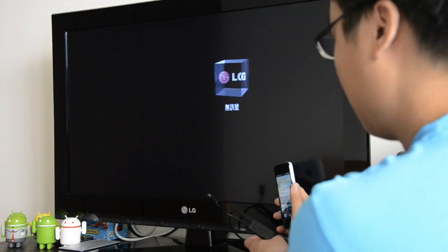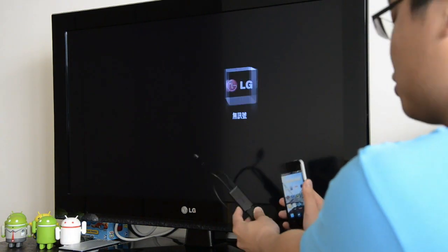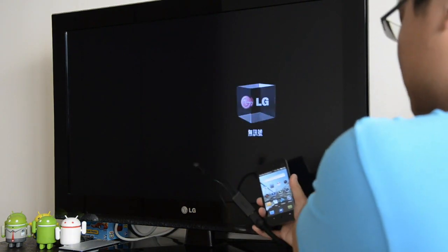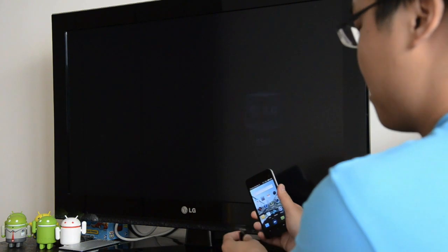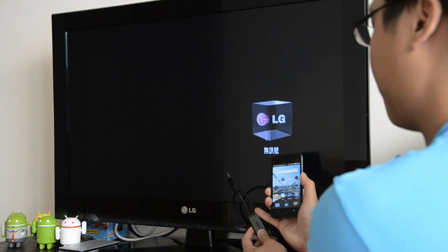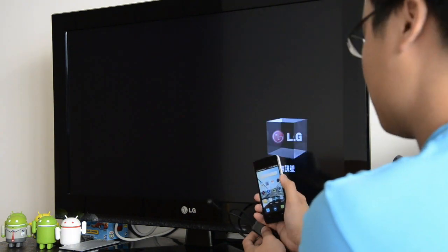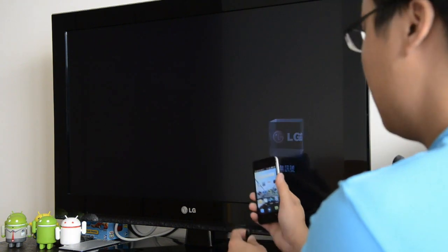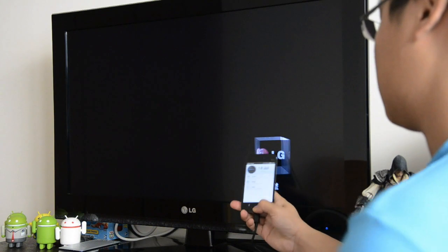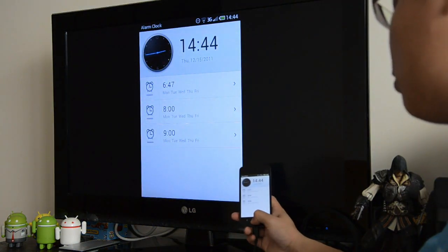So what you need is obviously an MHL adapter, and the one we're using here is actually Galaxy S2's HDMI adapter. It's compatible with the MX, fortunately. As you can see, the adapter itself requires external power via a micro USB, so sadly that means you do need to handle one more cable. But on the flip side, the adapter can simultaneously juice up your phone while it's connected.